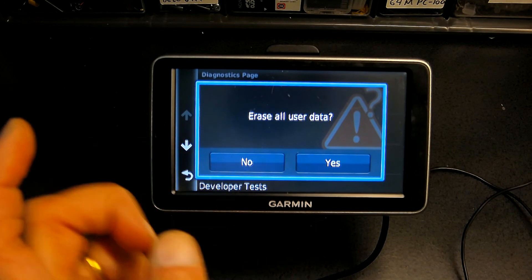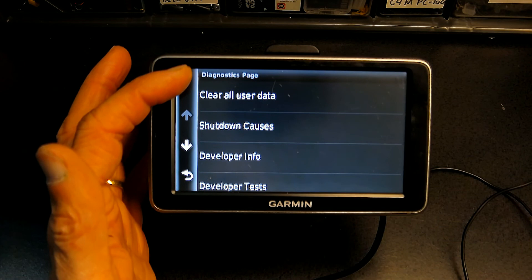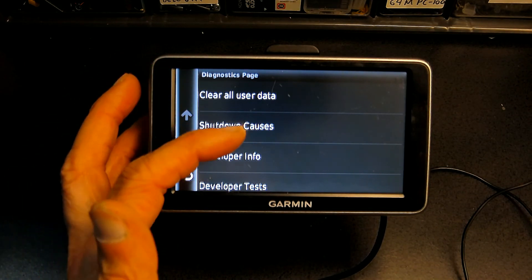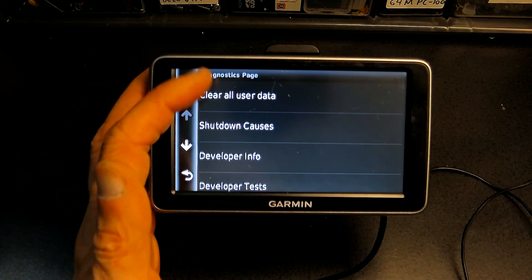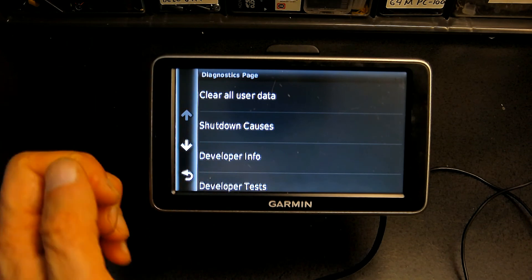I'm not going to do this right now, but if you wanted to, that's how you do it. This is more like the diagnostic screen where you have more than one thing to choose from, like shutdown causes, developer info, and developer test — which you don't have to worry about because you are not a developer. But this is very important to know how to do a factory reset.